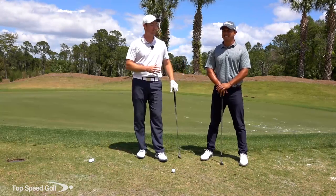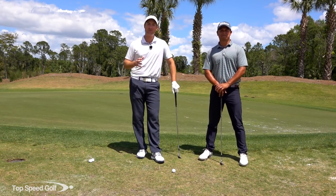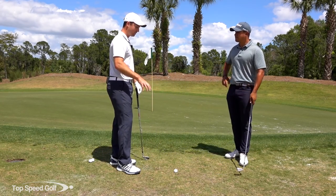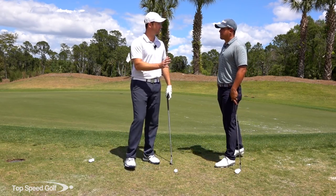Hey guys, welcome back. I'm joined with Robin Rosato. He's one of our Top Speed Golf Certified Instructors and we've got a really difficult lie here. We're on some hard pan. So what are the steps we need to go through so we can hit it nice and clean?